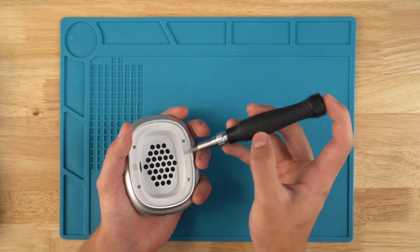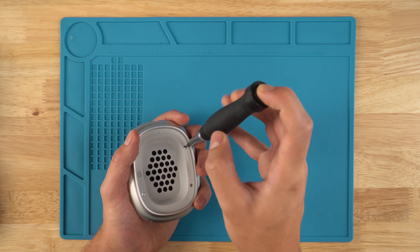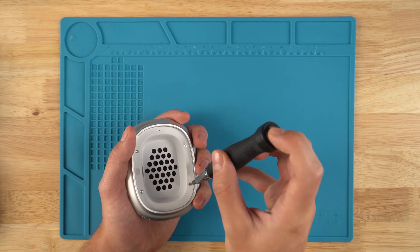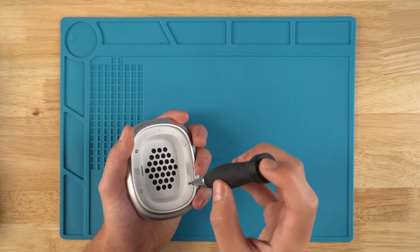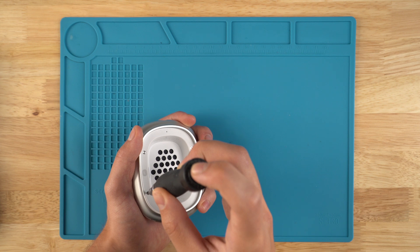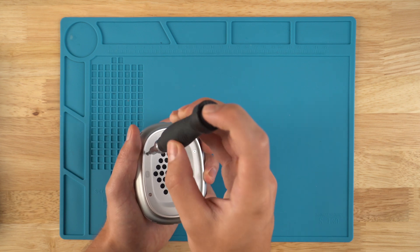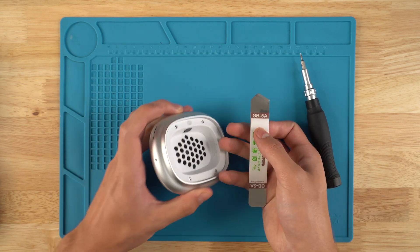Now I have a P5 bit and I'm just going to screw each screw slightly in each direction. You can see that I only turn them about half an inch either way.